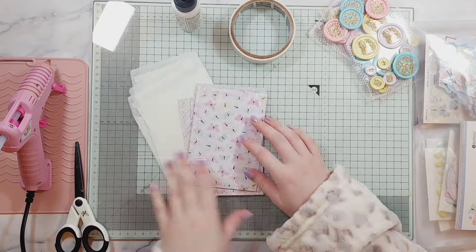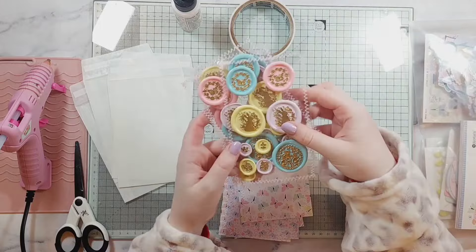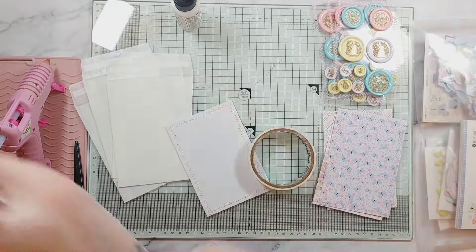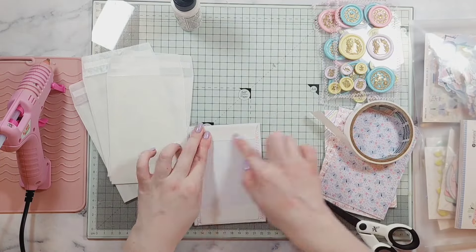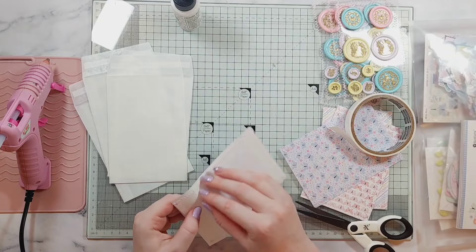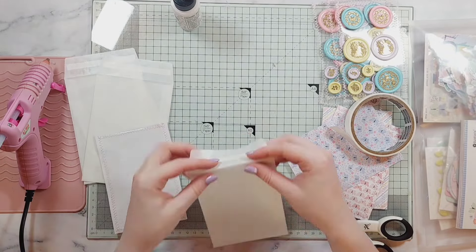Hi everyone, welcome back to another video. In today's video I'm going to be decorating some glassine bags to pop some wax seals inside. I must say I'm so happy with how these turned out and I already want to make some more. I'm using a Rosy Studio collection and I've added some little zigzag stitched borders around the paper.